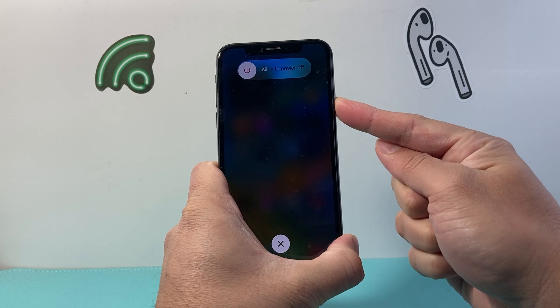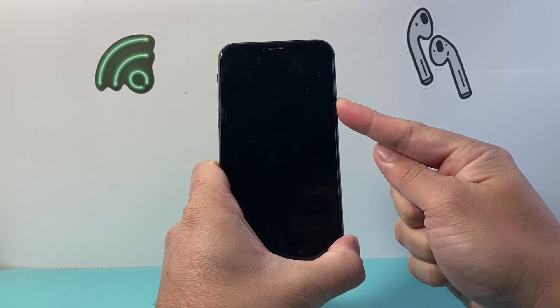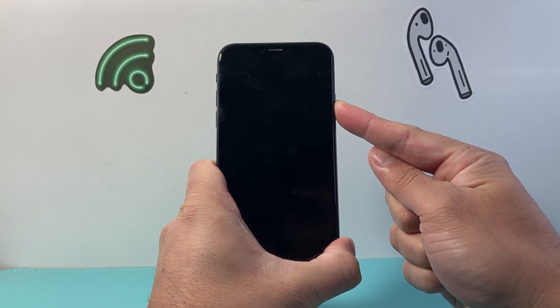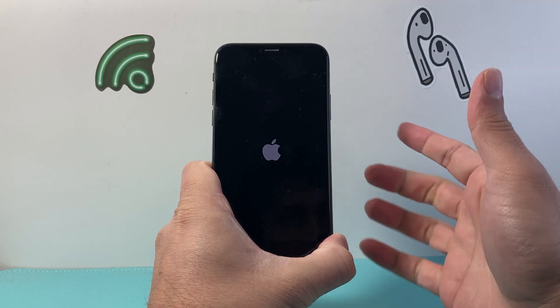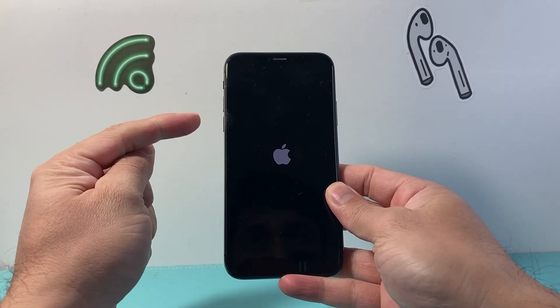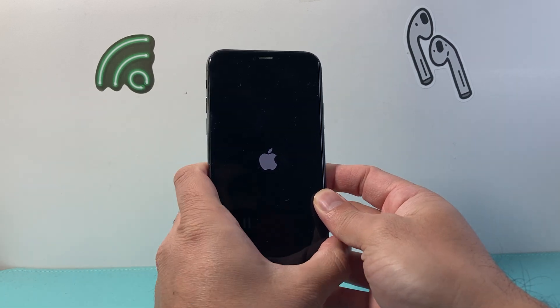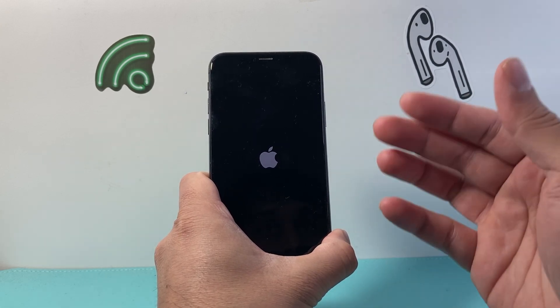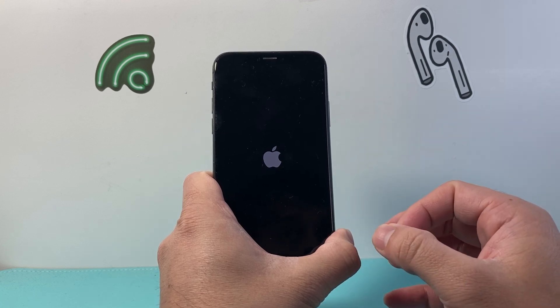So as you can see here I'm holding down that big side button until the screen goes completely black. Once the Apple logo reappears on the screen I will let go of that side button. Again, all I did was quickly press and release the volume up, volume down one after another before holding on to the side button. And basically this shuts down the phone software and reloads the code, so for a software related issue it's going to go ahead and fix that.